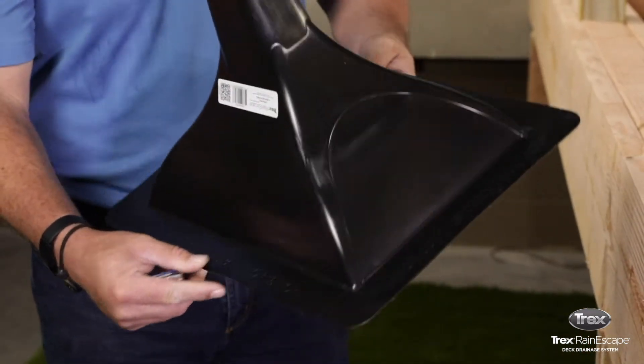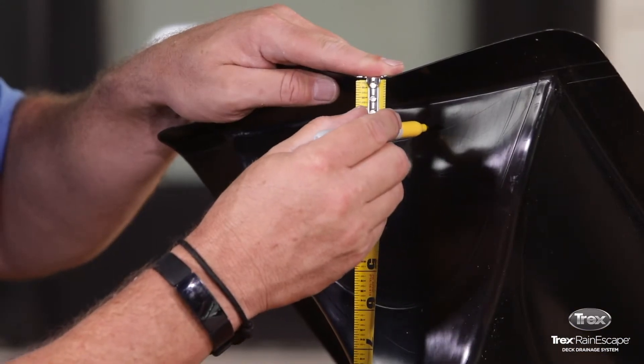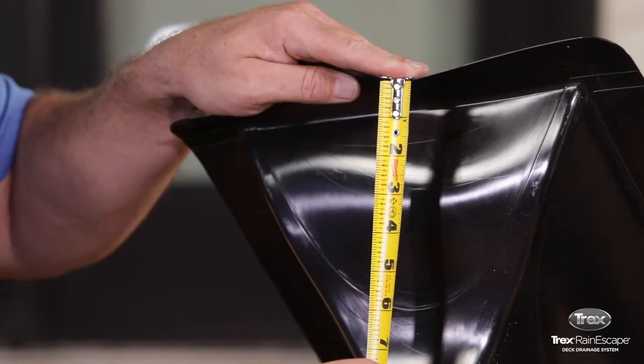When the front panel has been cut out, measure the downspout and mark one inch down from the top flange of the funnel. Some downspouts may have this one-inch line pre-marked.